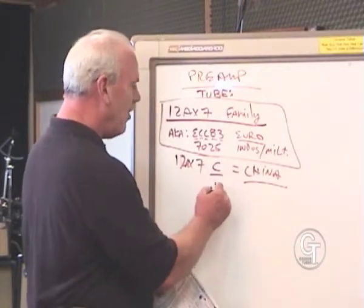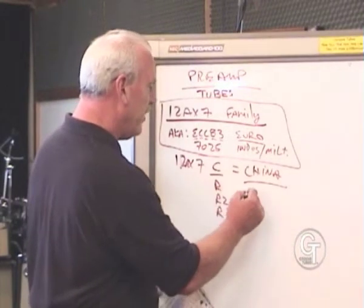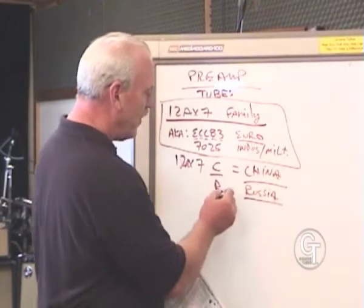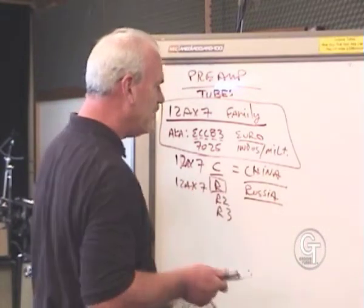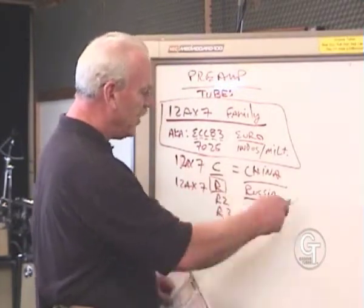There is an R — in fact there's an R2 and an R3 — and these are tubes made in Russia. The one that's been in the market the longest was the 12AX7R. It's probably one of the least expensive tubes for manufacturers to buy, and you'll find that most amps are kind of designed around this Russian tube.